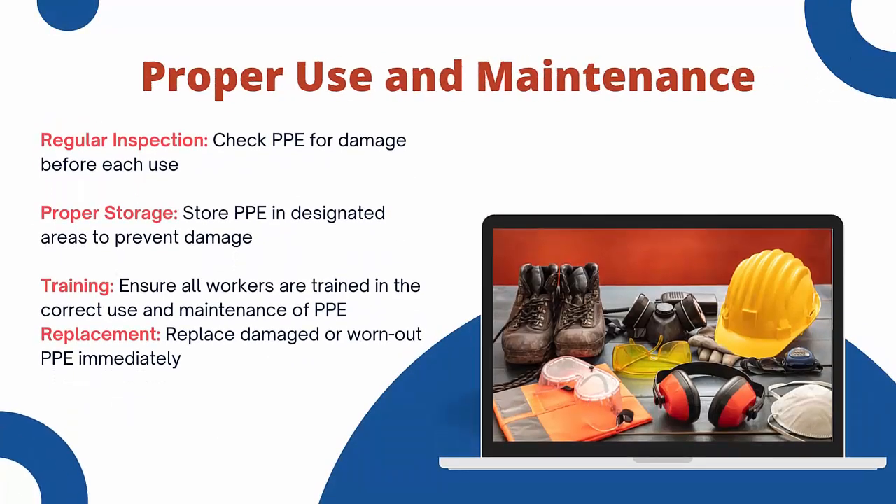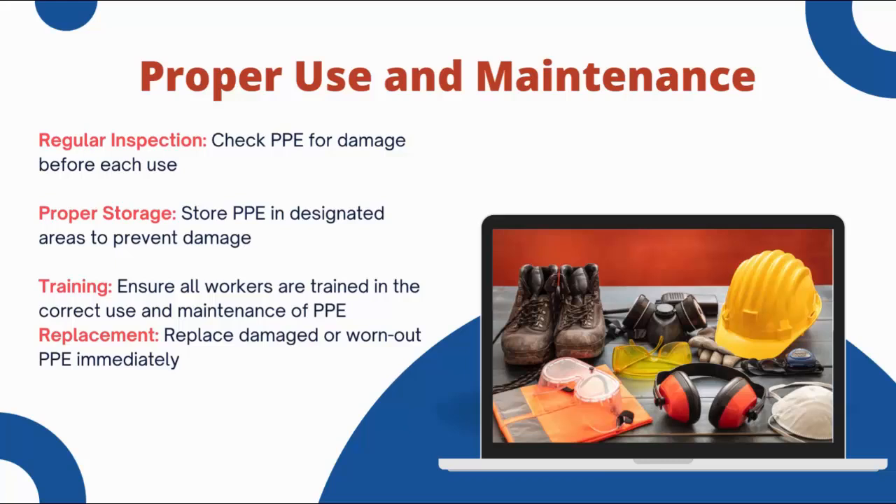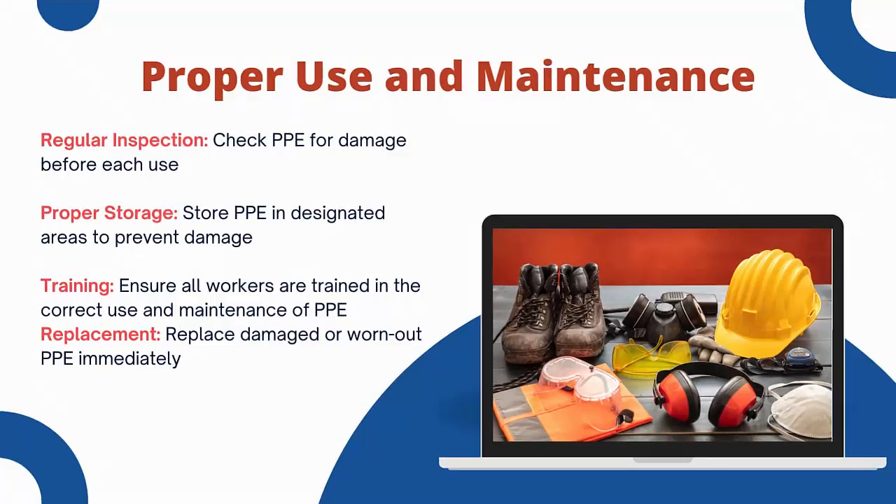Proper use and maintenance of PPE are crucial for their effectiveness. This includes regular inspection — check PPE for damage before use; proper storage — store PPE in designated areas to prevent damage; training — ensure all workers are trained in the correct use and maintenance of PPE; and replacement — replace damaged or worn-out PPEs immediately. Following these practices ensures that your PPE remains effective and reliable.